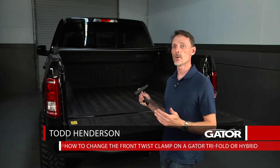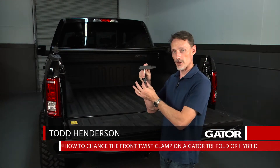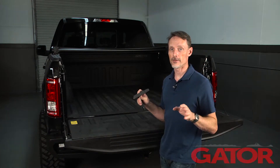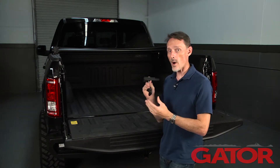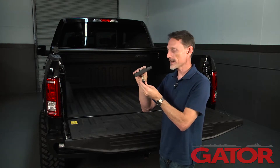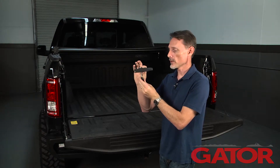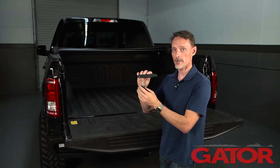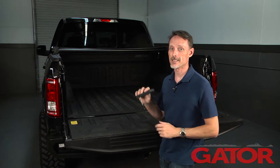Hi, I'm Todd Henderson. Today I want to give you a quick tech tip on how to replace the twist clamp on the front side of a Gator tri-fold or hybrid cover. Now there are a couple of different reasons why they'll fail. If it is shoved up inside the bracket and twisted, sometimes it'll strip out the top portion, or if it's over-tightened it can also strip out the top portion. So this is how you're going to fix that.